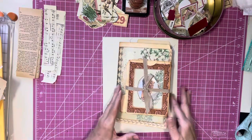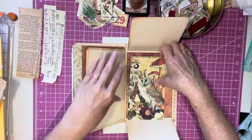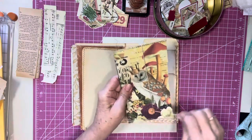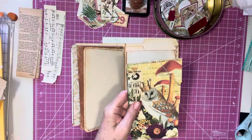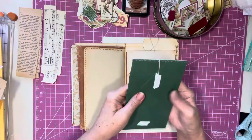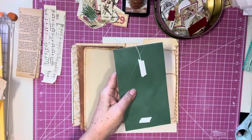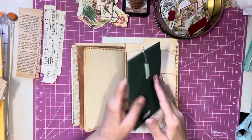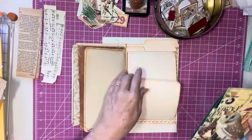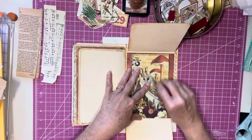I wanted to show you guys what — I know we did this the last video — but I wanted to show you how I tied it down so our little flaps would stay down. I just put a little holder here with a brad holding it, a piece of string, and I taped those down, taped over the brad. I taped over the string, and of course this part will be glued down. So that helps this to stay down when you tie the string like that.